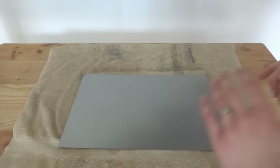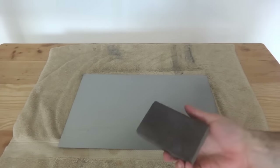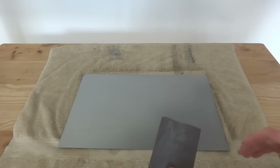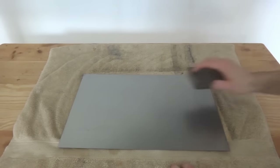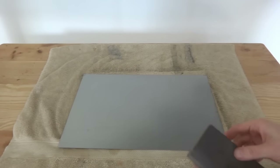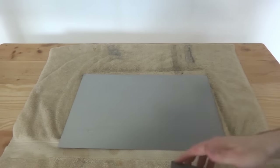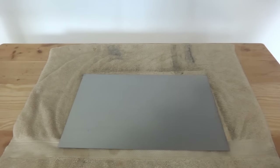Now that the metal is clean, you could skip these next two steps and just start to rust it. But I want to show you a couple of things that can add to the effect. One thing you can do is take a piece of sandpaper, a sanding block, even a power sander, and just go through and sand the whole thing to give it a little bit of tooth. You don't want a crazy grit — just something to put some swirls in there so that the rusting solution can really get into the metal.